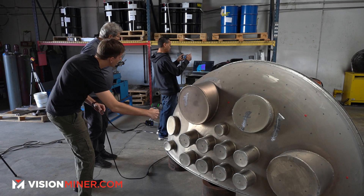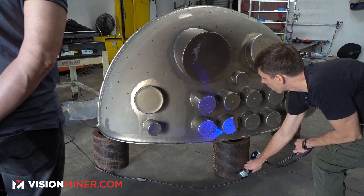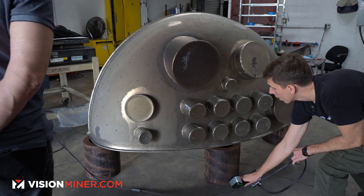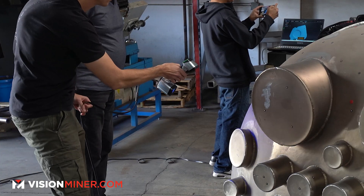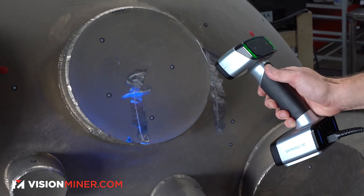We brought the InScan HX and the FreeScan Combo because they're both super fast, very accurate, and very versatile. They're like the Swiss Army knives of 3D scanners with their blue lasers, structured light, and infrared — perfect for the tricky stuff in these guys' nuclear reactor parts.